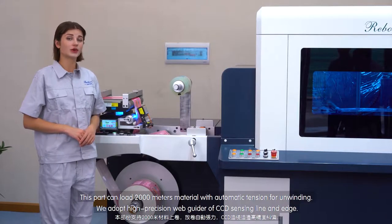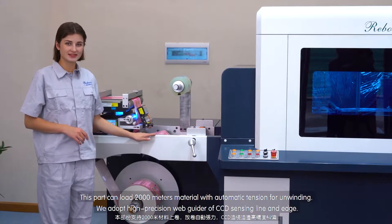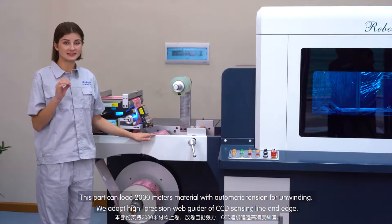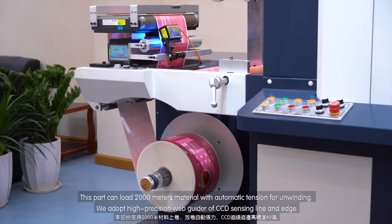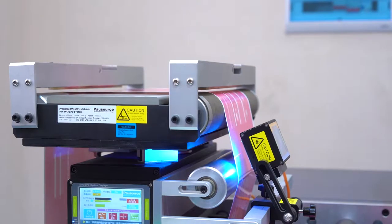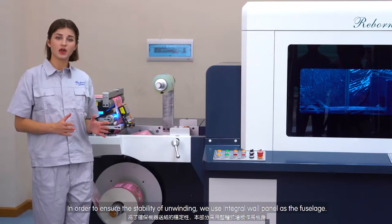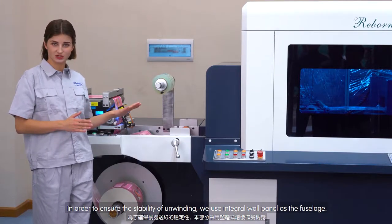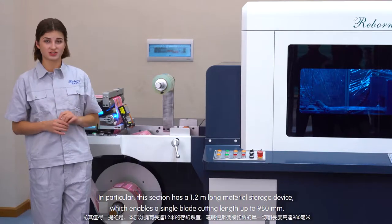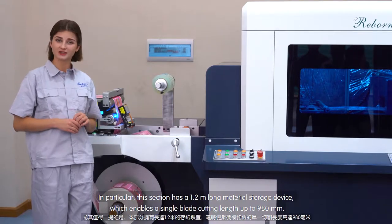Let me introduce these to you in more detail. This bar can hold more than 2,000 meters of material with an automatic touch for unwinding. We adopt high precision web guidance using a city sensing light and edge system. To ensure the stability of unwinding, we use the terminal wall panel. In particular, this section has a 1.2 meter long material path, which enables a single blade cutting length of up to 980 millimeters.